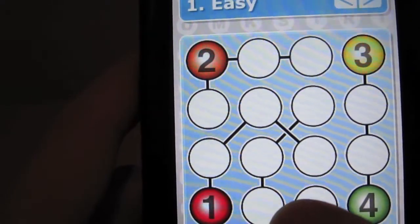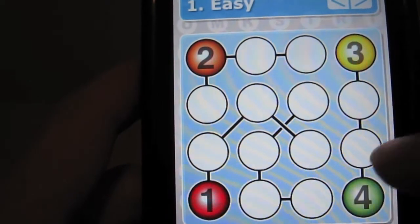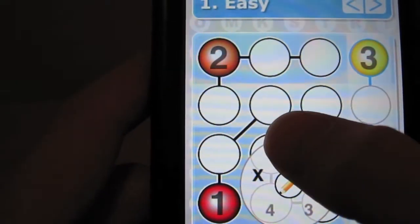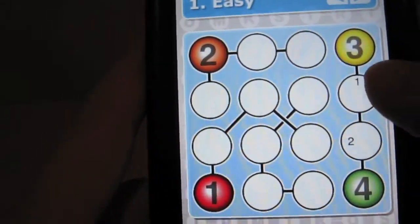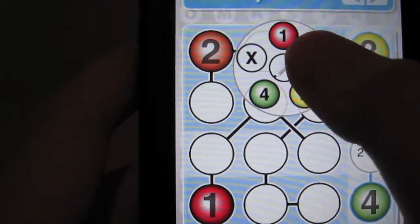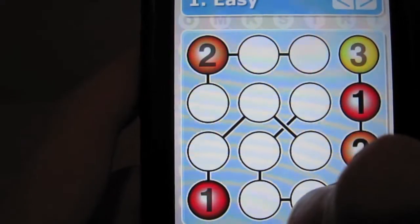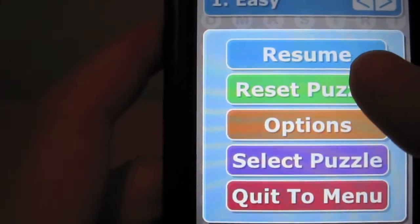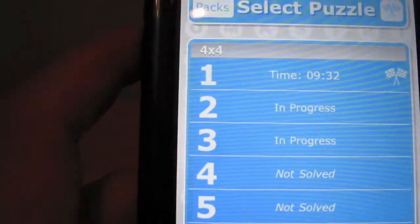I might not finish this level because I want to get on with the review. You've got 3 and 4 here, so the two missing numbers are 2 and 1. I can guess a 1 by tapping the pencil, then tapping 1, and going over to that circle. I'll put a 2 here as a guess. To fill out confirmed numbers, tap the pencil once again, then tap 1 and then tap 2. When you've filled out each row, column, and stream with four different numbers, you win the level. I actually just downloaded this game yesterday — I completed that level but it took me 9 minutes 32 seconds.